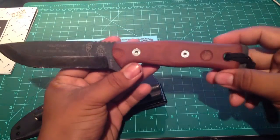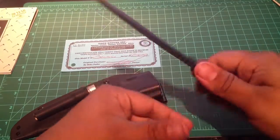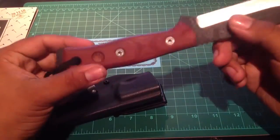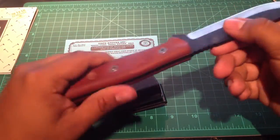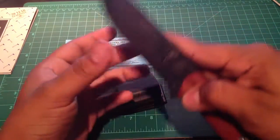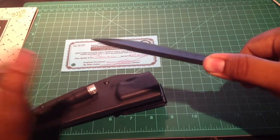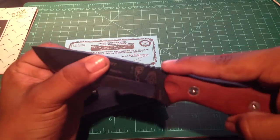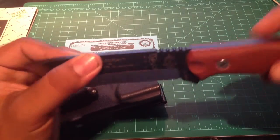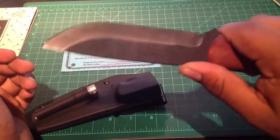Moving on to the handle — it's tan canvas micarta. It's very comfortable. Micarta is a very good handle material, probably your personal favorite for most of you guys that do this kind of bushcraft. It's very grippy and gives you a nice grip. The jimping on top of the blade is perfect, by the way. I've seen knives where the jimping is dull and useless, and I've seen Spyderco knives where it's so aggressive it can cut your thumb. But for this knife, the jimping is sharp but not too sharp — it just grabs your thumb in there nicely and it's not going to slip.